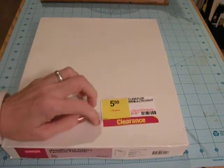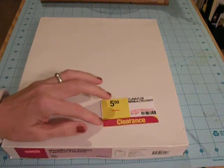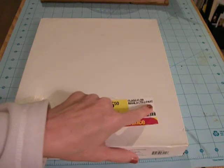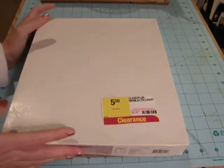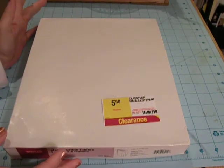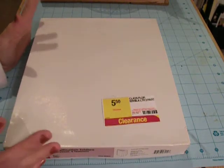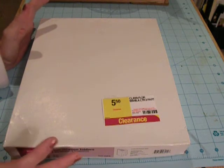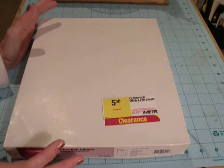They had this box of manila — it says manila letter two-part — and I looked at them and I thought, you know what, these would make a great junk journal or Smashbook. I know a lot of people ask me how I bind my homemade junk journals.